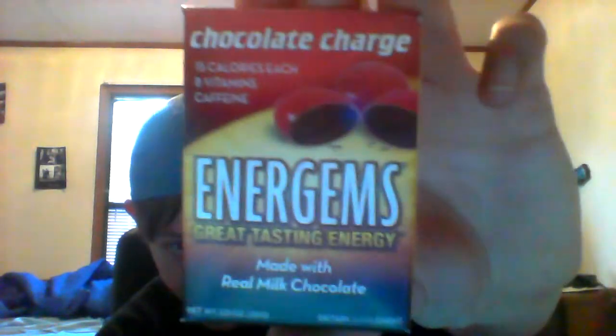This is GangsterSwag69 here with an Energems unboxing. We're going to start with the box and it looks like it's pretty high quality graphics there. I don't know if you can see it.